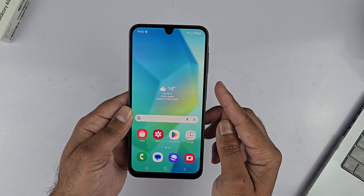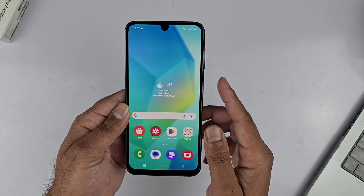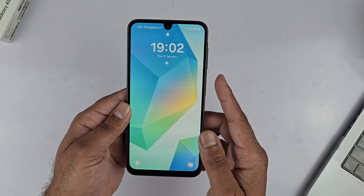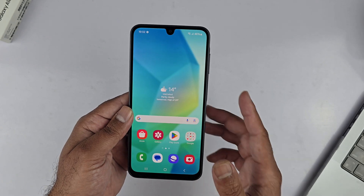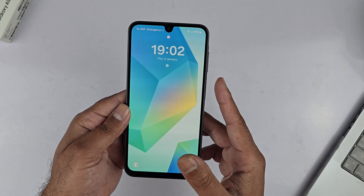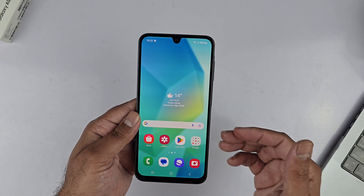The setup is complete. Let's test it out and see if the lock screen is secure. As you can see, I'm locking and unlocking the device quite easily using the side-mounted fingerprint scanner — nice and fast. That's it for this video. I hope it has helped you out. Thanks for watching, be sure to subscribe. Peace!